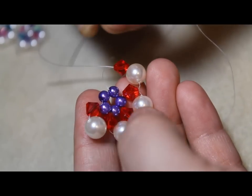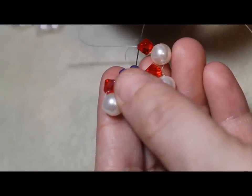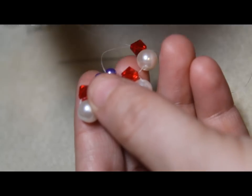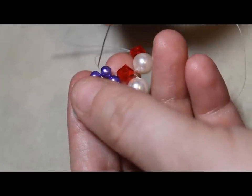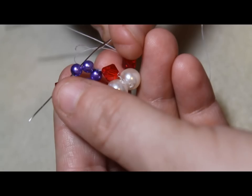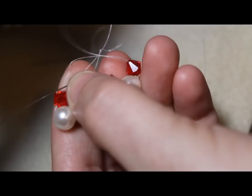Alright, at this point you're going to pass the bead through the bead next to the one that the string is coming out of. The left needle, not the right needle — you always grab the left needle. So not the one that the string is coming out of, but the one next to it, like this. And then you just pull it through.